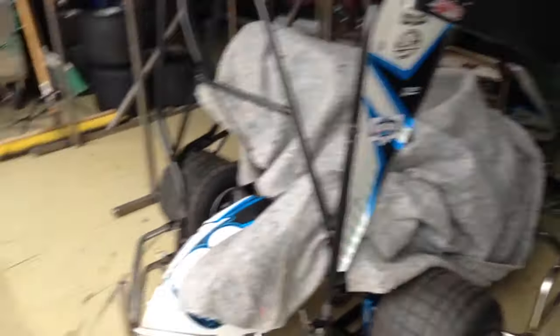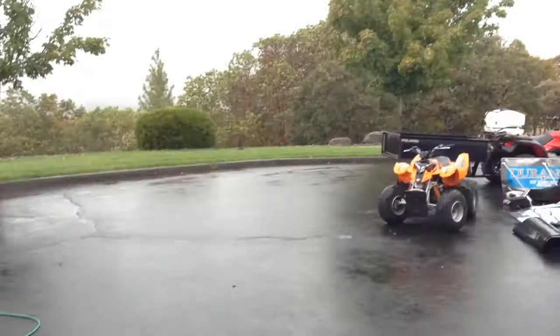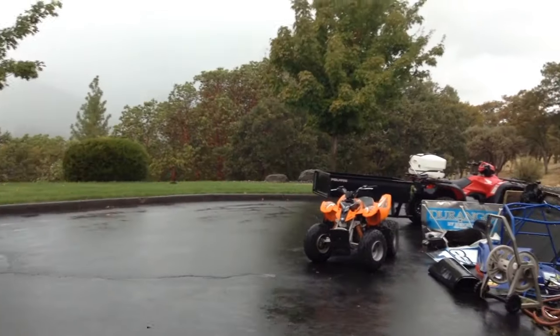So the first step is to cover everything with something, just to make sure the seat doesn't get wet and the motor doesn't get wet, because we don't really want to hurt the car at all. And then next, you got to have a rainy day like this. Just make sure everything's all ready to go.